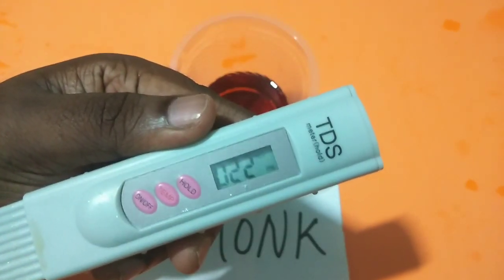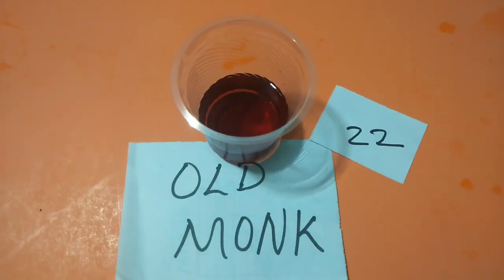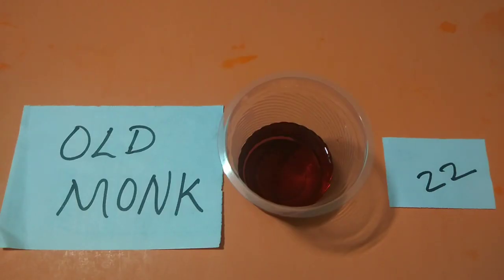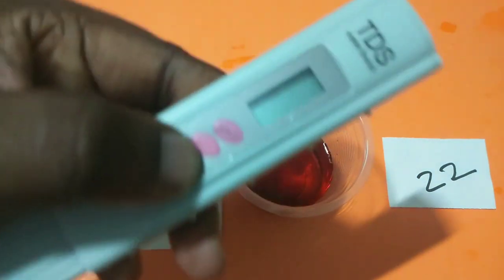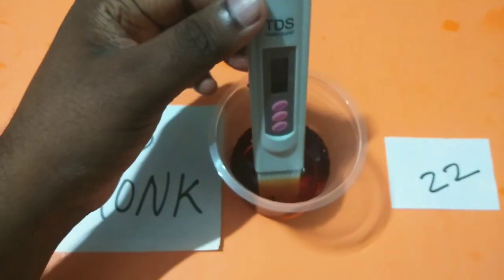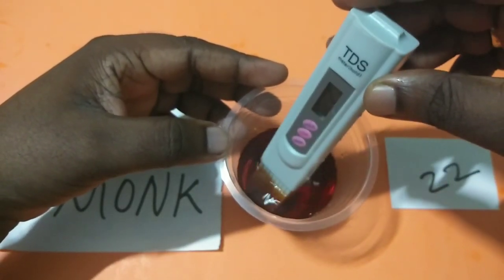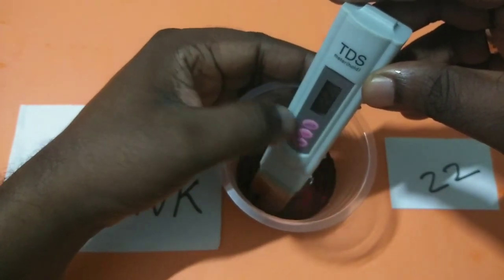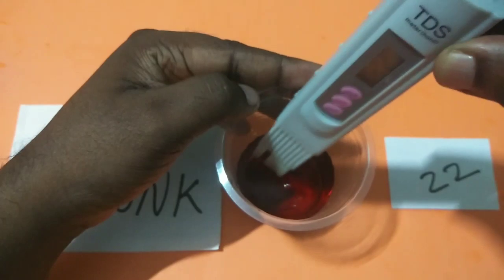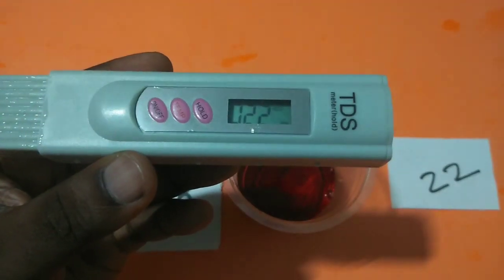You can see it's showing 22. So let me measure the TDS one more time. Switch off and switch on the meter, then press on hold button. Then you can check the reading — yes, it's showing 22.